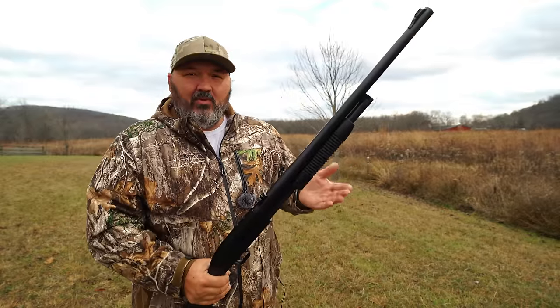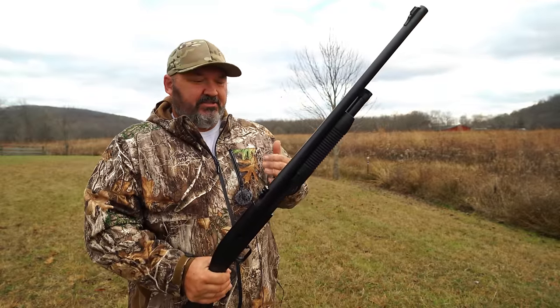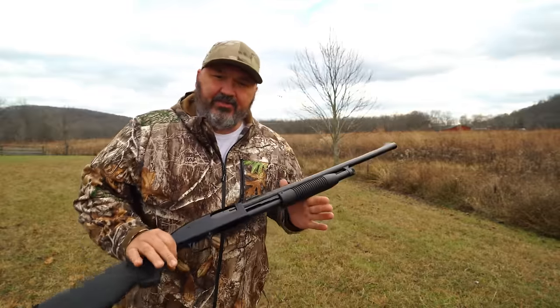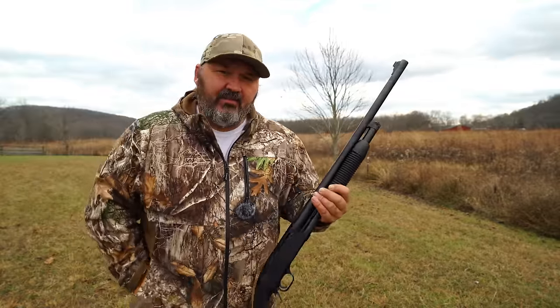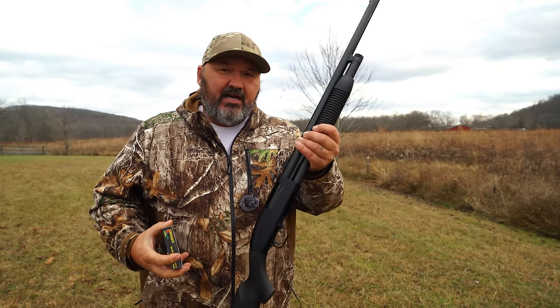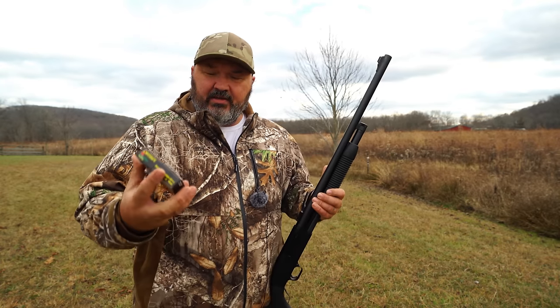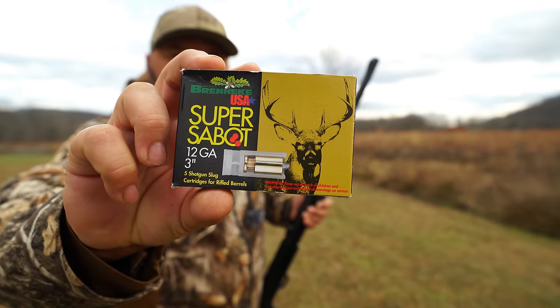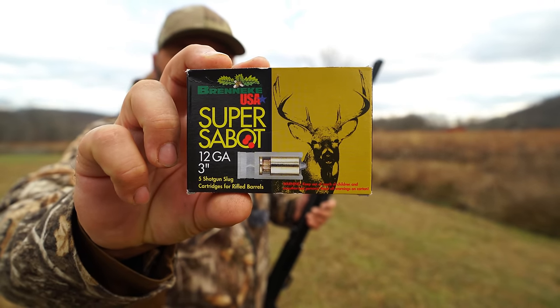So they probably weren't tightened down at the factory — just something you might want to keep an eye on. But I'm ready to start the slug testing now. The first slug we're going to take a look at today is the one I shot during that video review, and that's the Brenneke Super Sabot. This time I've got it in the 3-inch Magnum.